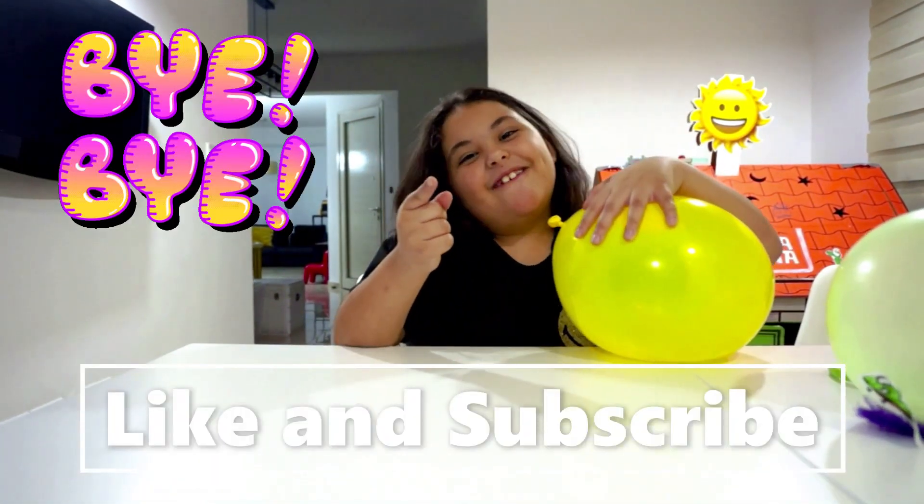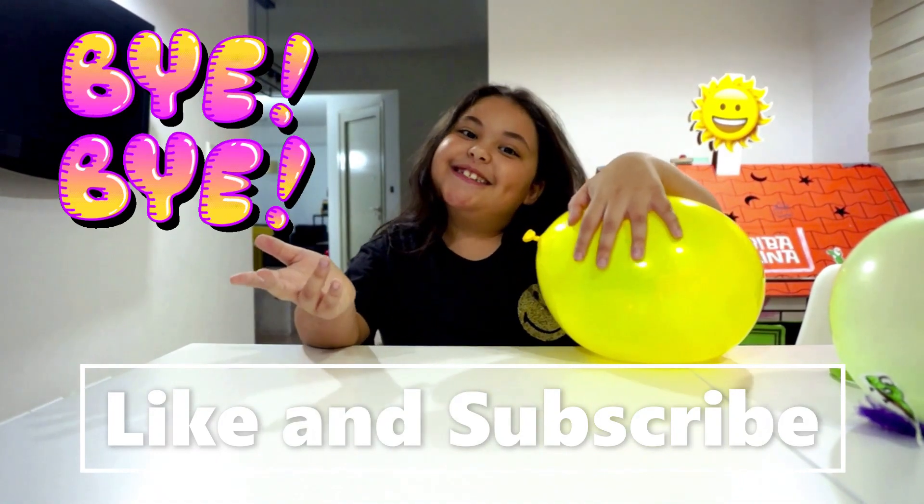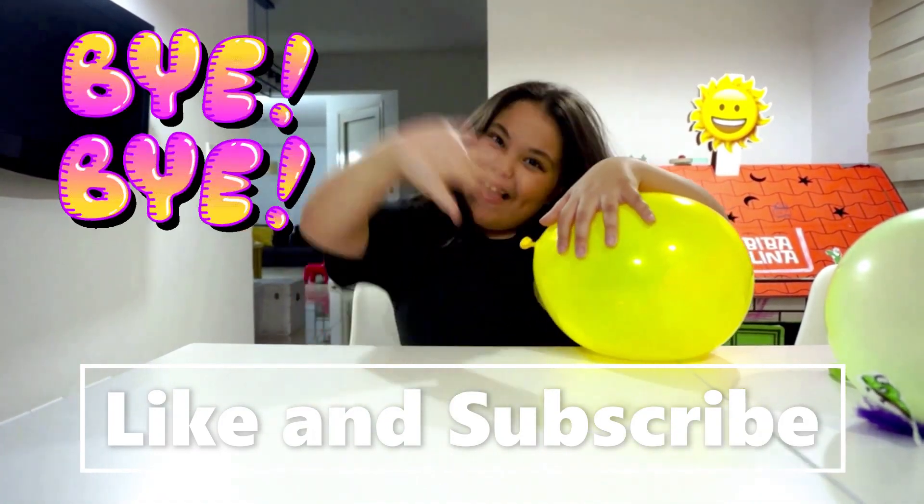If you enjoyed our video about static electricity, please like and subscribe. Bye!